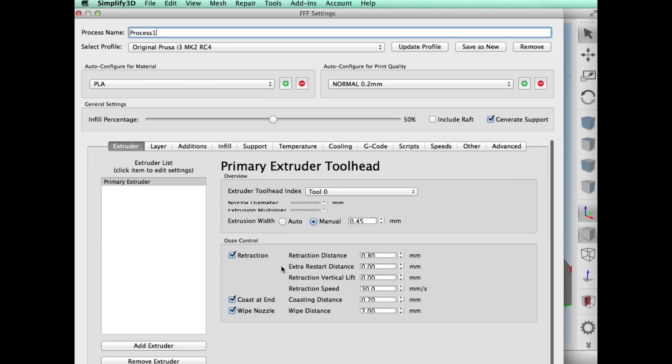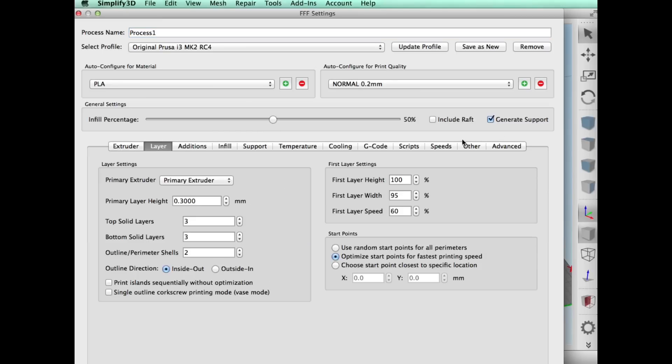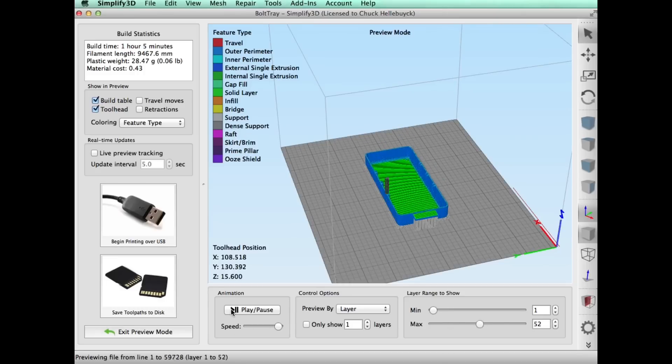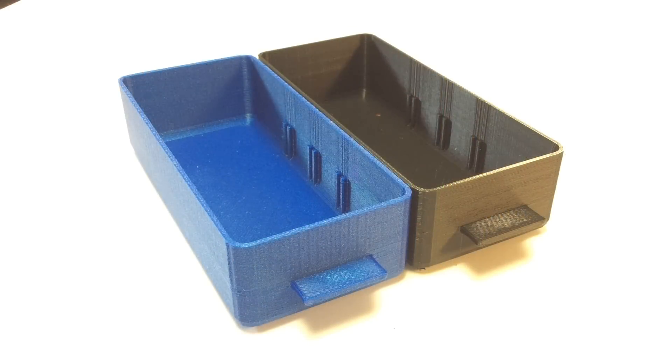Here's the drawer — I printed this on the Prusa separately so I could get it done quicker. I did use supports, 0.3mm layer height, and 50% fill, and these print really quick: about one hour per drawer. That's nine meters of plastic and only 43 cents per drawer.